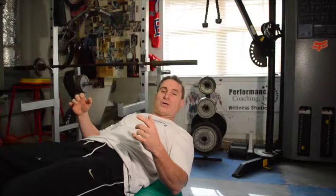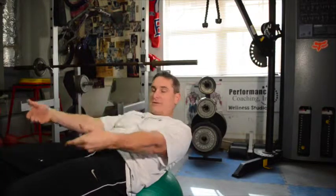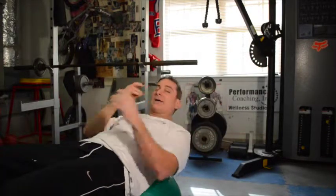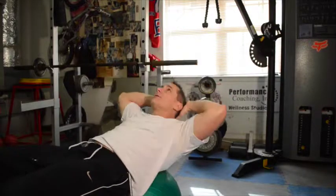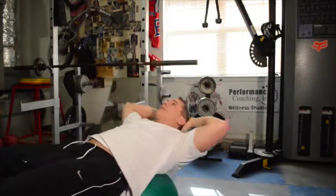When I do the belly ball crunch I want to pretend like I'm rolling my rib cage up and over to touch my thigh. I want to keep my elbows wide and I want to keep a tennis ball under my chin. So when I do my crunch, it's like this. Range of motion isn't very far.